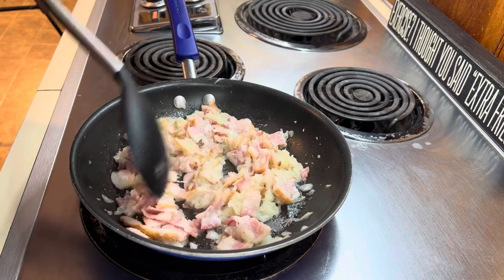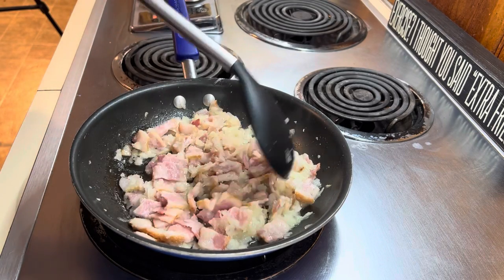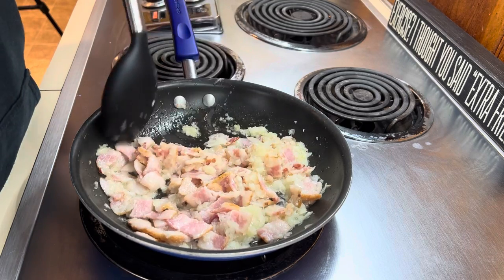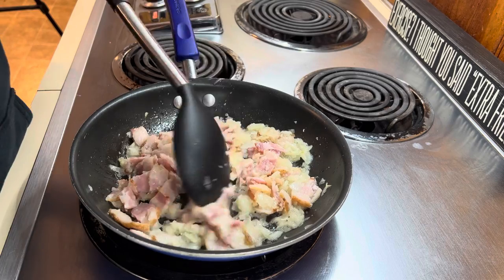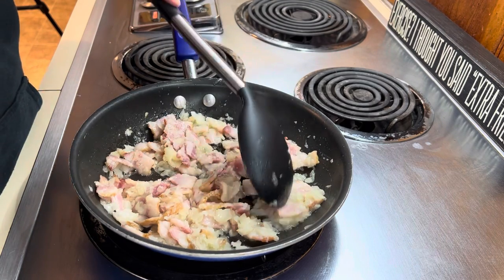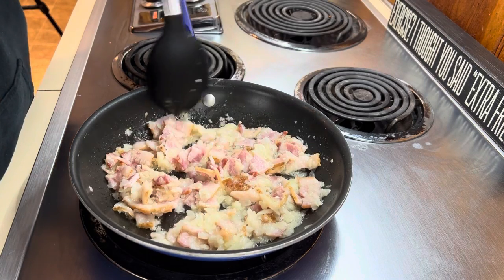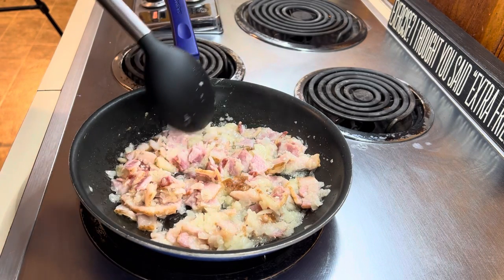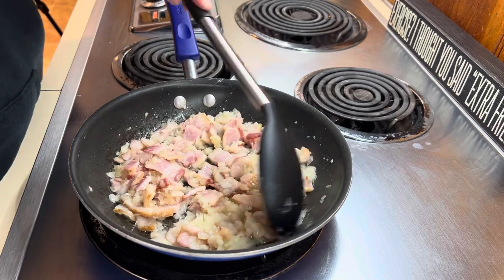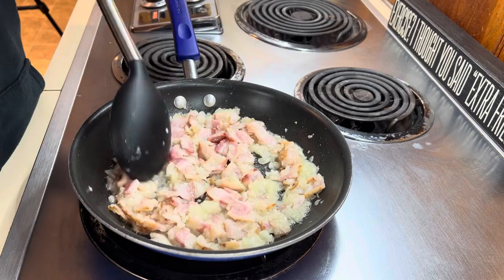Over here I have a whole onion chopped up with my food chopper so it's really small — mainly for me, but I still want to add that flavor for everybody else. I also have half a pack of bacon cut up into pieces. I put in about a tablespoon of butter just to get it started, since the bacon will render its own fat. You don't have to worry about getting the bacon crispy because it's going into the crock pot. The other half of the bacon we'll cook separately and use as a topping. If you don't want bacon, you can use kielbasa, diced ham, or no protein at all. I'm going to let this cook a couple more minutes, then add in a couple tablespoons of minced garlic, turn the heat off, and add it to the crock pot.